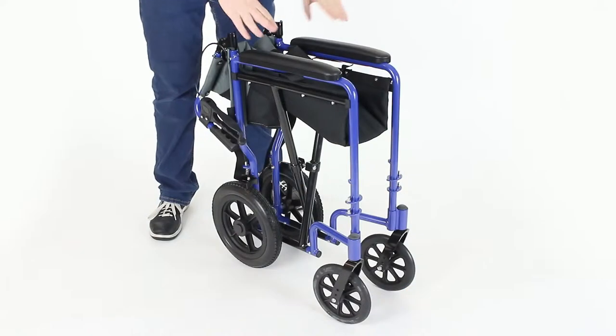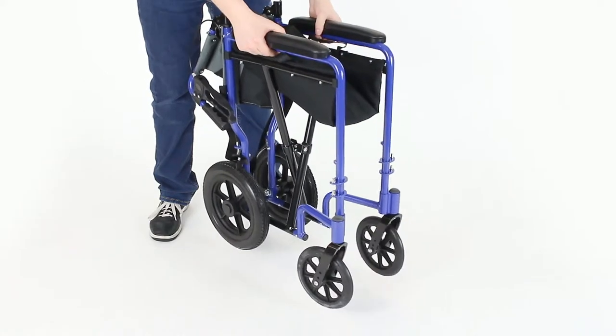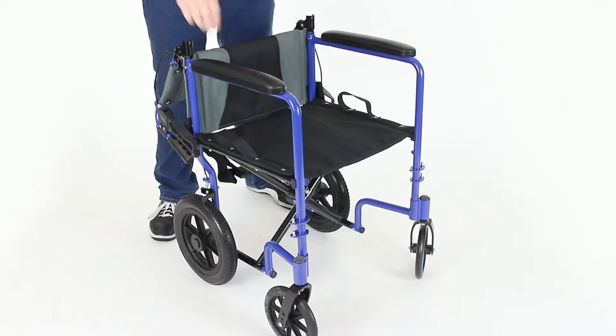The first step to unfolding the transport chair is to grip underneath the armrests, lift, and spread apart. Set back down when you see that the seat is fully level.